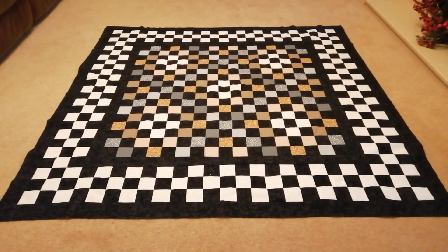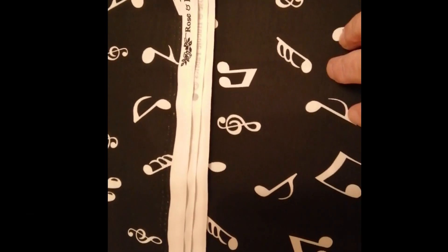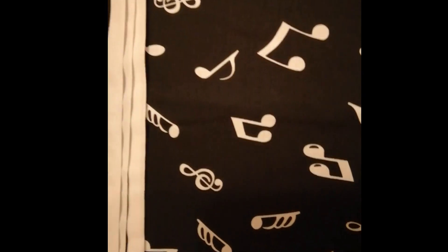So on to quilting now. It's a Rosen Hubble fabric — solid black with white musical notes. In the Netflix series, Wednesday Adams plays the cello, so I think this is a fitting tribute to the show. I'm going to quilt this in a simple crosshatch and I'll show you when it's finished.